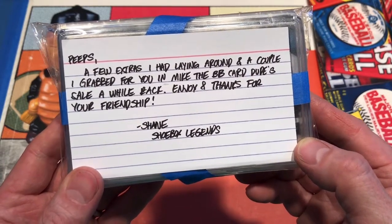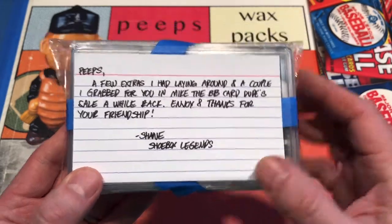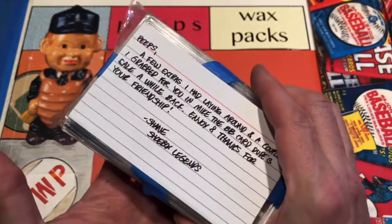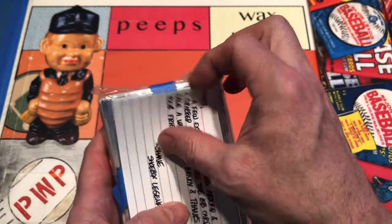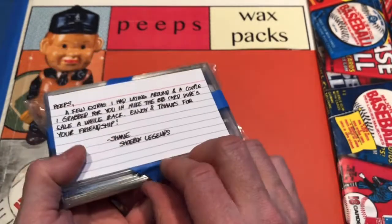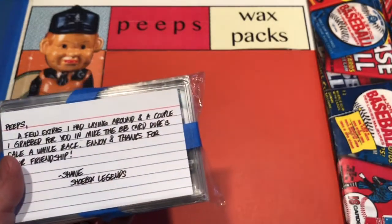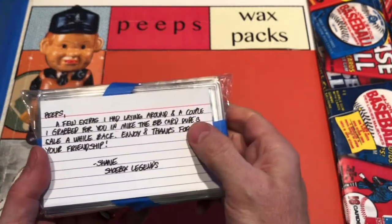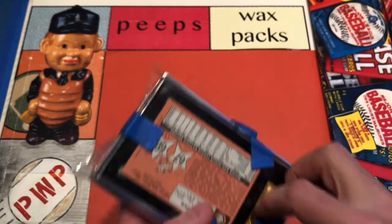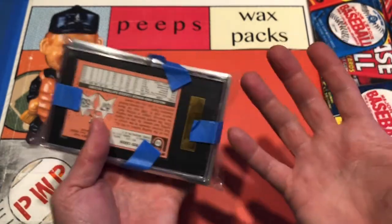Mike the Baseball Card Dude had a sale a while back — he was selling some stuff to make a big home improvement or house repair. Go check out Mike the Baseball Card Dude; I'll leave a link to his channel below. It's great to have friends in the hobby looking out for each other — maybe they're in an auction or a sale and they see something their hobby pal might like and just go ahead and grab it.